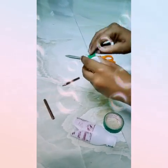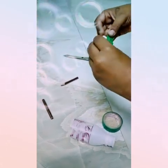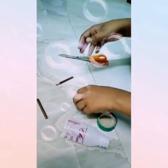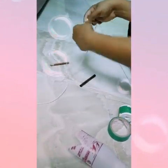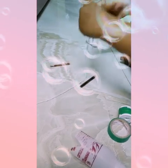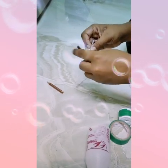I'm going to make the size correct. I'm going to cut the size right. I'm going to cut one pencil and cut two lines.